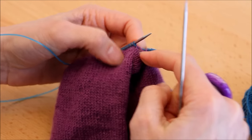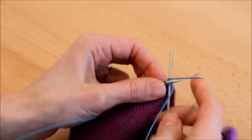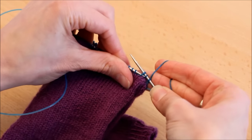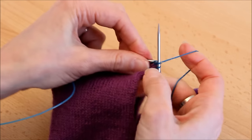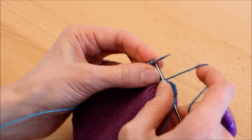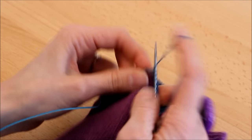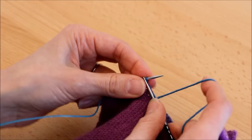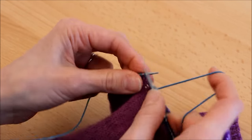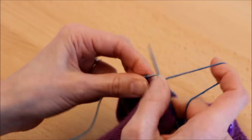Ces diminutions se font 1 rang sur 2 : 1 rang tout à l'endroit, 1 rang avec 4 diminutions. On va répéter ça jusqu'à n'avoir plus que 10 mailles de chaque côté, soit 20 mailles au total sur le rang. Là, on fera encore du grafting pour terminer le talon. Je vous laisse avancer et on se retrouve au moment du grafting pour terminer.